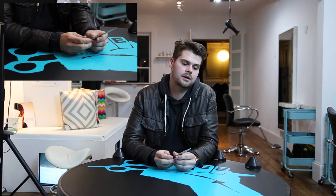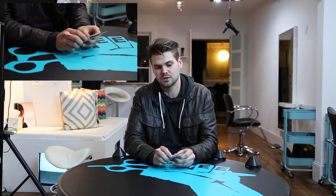Hey guys, this is Matt Beck from freesaloneducation.com and I'm going to do a video I've been waiting to do. This is just a quick way on how to maintain your scissors. I've seen a lot of hairdressers do it different ways, but I've talked to Mizutani and gotten the lowdown on exactly what you should do and should not do.